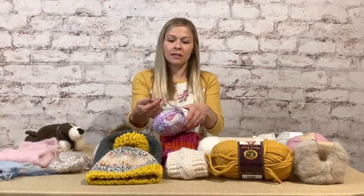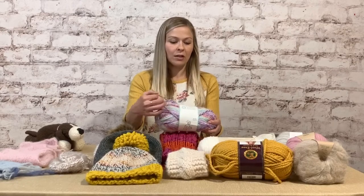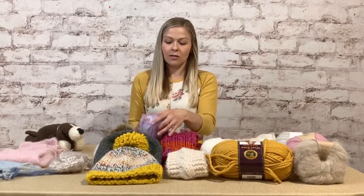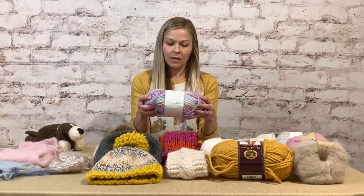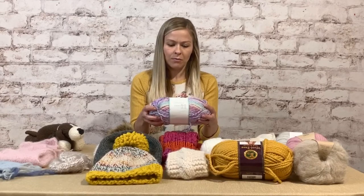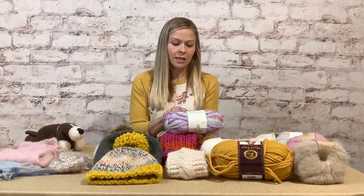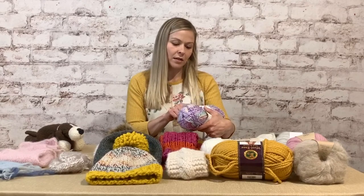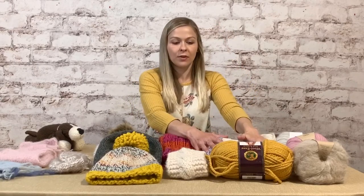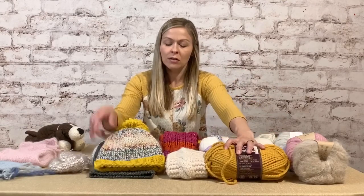Weight is basically the thickness and how many stitches you get per inch. This heavier yarn is a bulky weight — I believe it's a number five, maybe chunky. I got this from Hobby Lobby; it's called Baby B, and it tells you the knitting needles needed and what it's made of — this one is acrylic and polyamide.